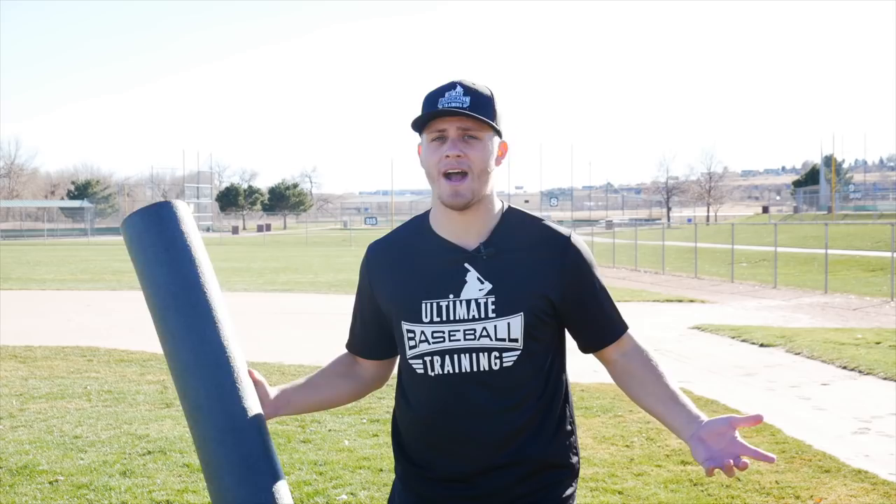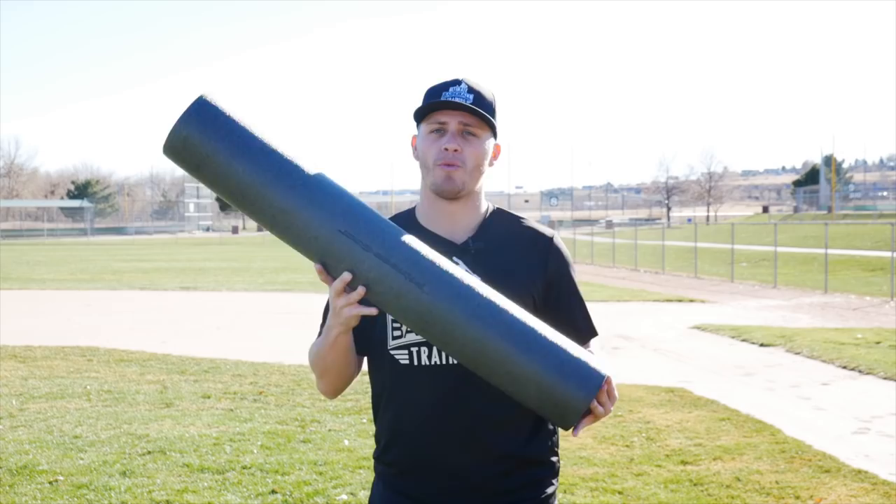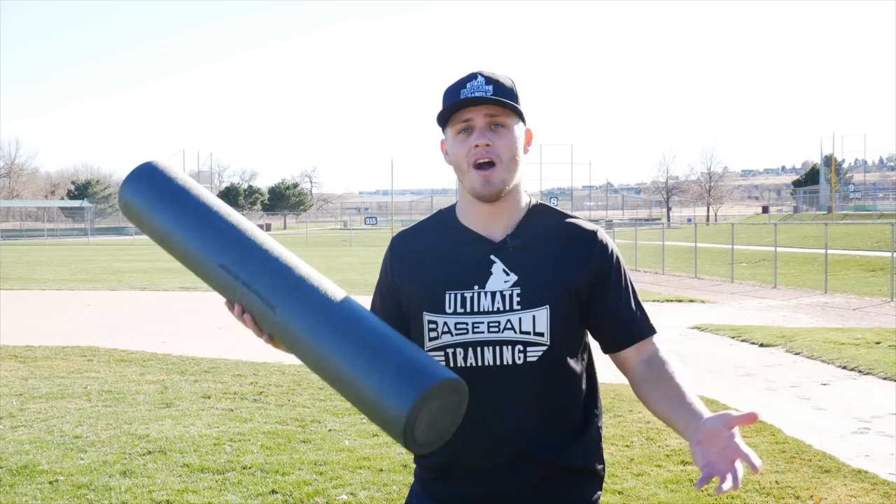Get yourself one of these — it helps you recover faster. If you had a heavy leg day or a doubleheader and you need to recover, the foam roller is going to be your best friend. This is a hidden tool that not a lot of young athletes know about, but it's going to be a game changer.